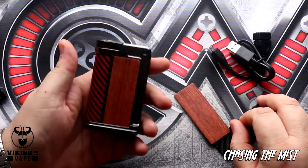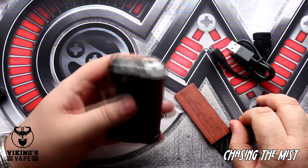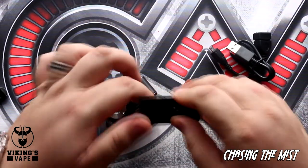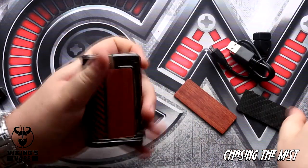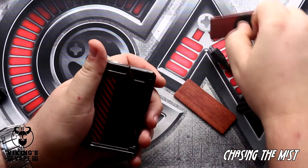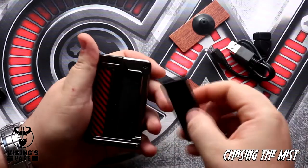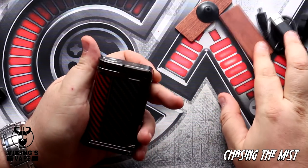You can actually pop in the wood panel and it snaps into place with a satisfying click. That's what it would look like with a wooden panel, and on the other side we have got the carbon fiber panel. I'm just going to pop back the carbon fiber panel. Getting the little suction cup off is not that difficult, but you might struggle with it.